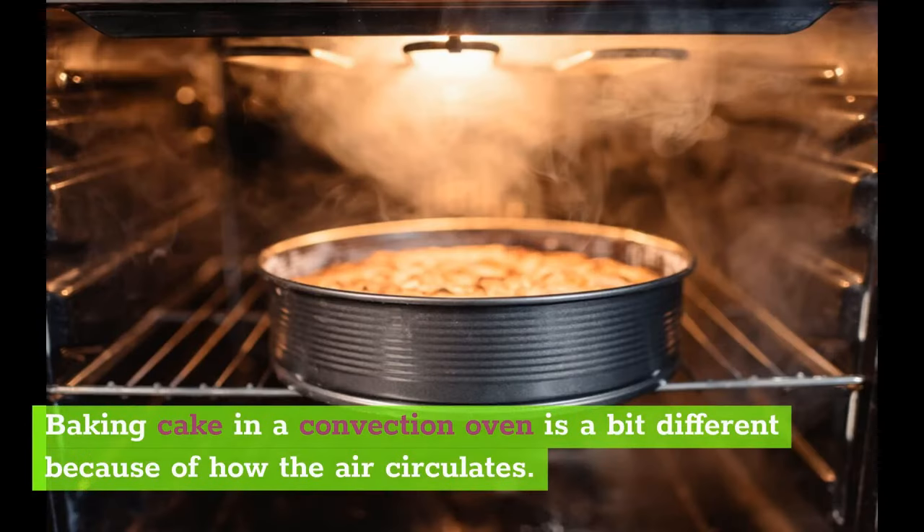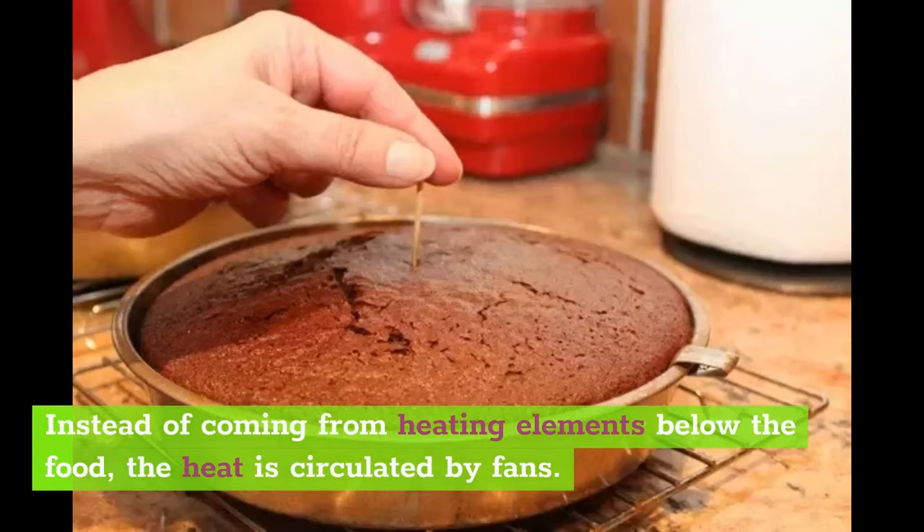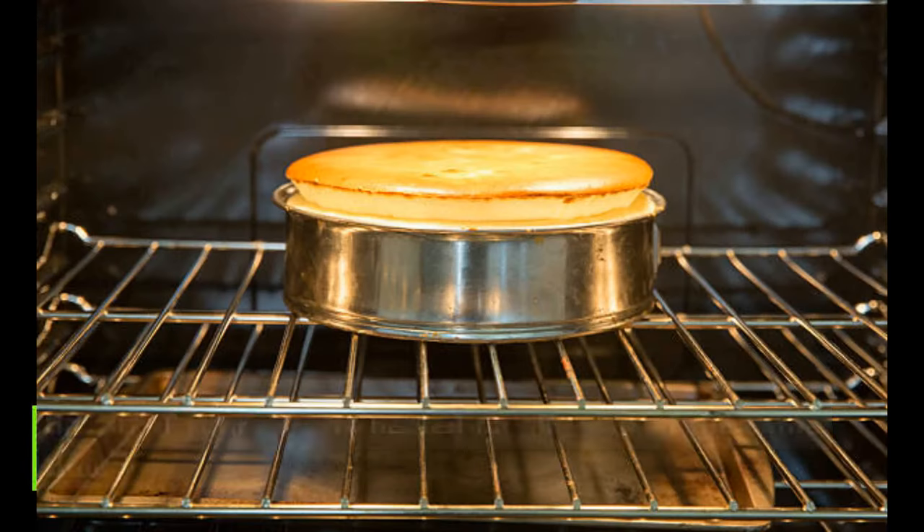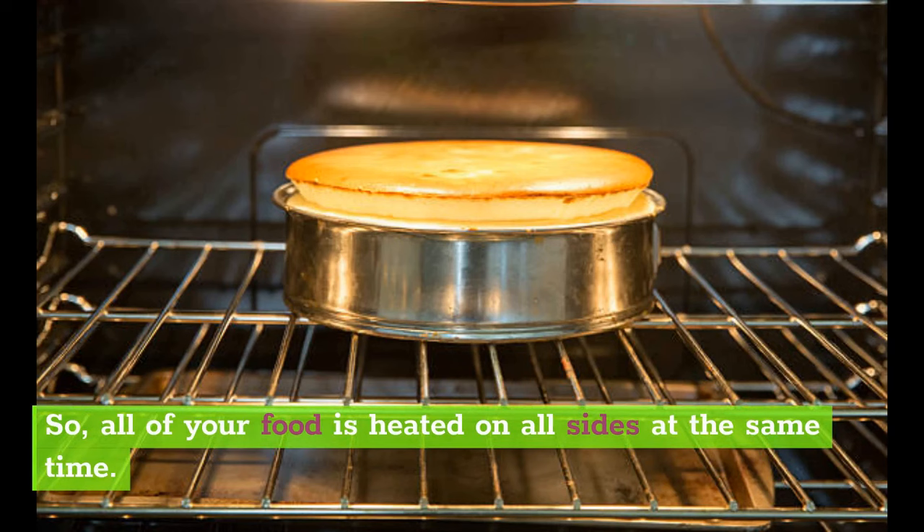Baking cake in a convection oven is a bit different because of how the air circulates. Instead of coming from heating elements below the food, the heat is circulated by fans. What this does is heat everywhere evenly, so all of your food is heated on all sides at the same time.